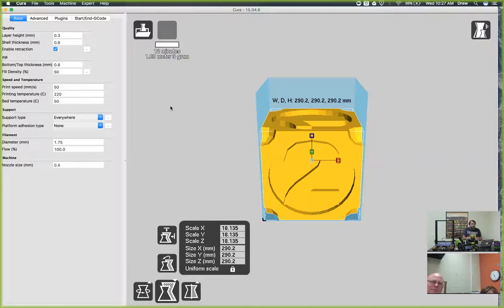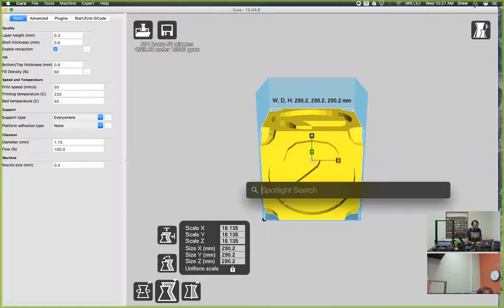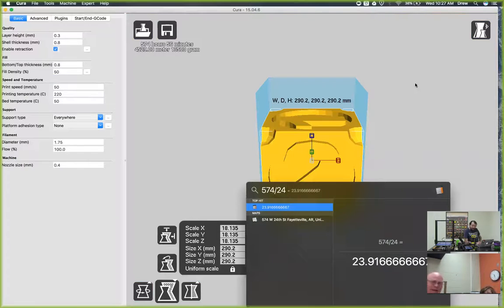Students can design somewhere and then slice somewhere else and then even print somewhere else. By moving around with the SD cards, it allows the printers to just print autonomously wherever - that's why we always recommend using the SD cards. You can tether it to the computer if you want to see the temperatures while it's printing, but we don't really recommend that because if the computer goes to sleep, it's going to completely shut off the printer and the print's going to fail. So here you go - 574 hours. Yeah, a little bit more than four days. Part of the reason it's taking so long is because of the fill density inside.